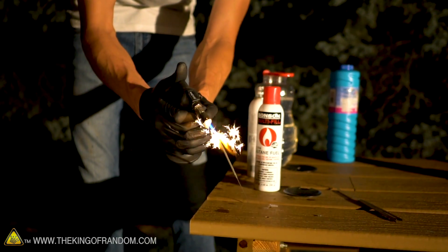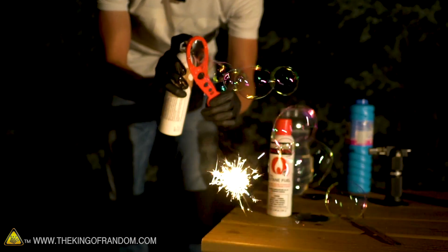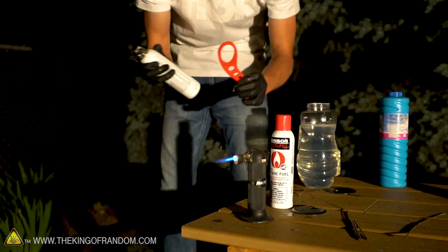This is working okay, actually a little better than I thought it would, but it's really hard to see in the daylight. I think we need to go to night. There we go - that's better. We should now be able to see if things are actually lighting on fire. I saw a little flame, I saw another one. That works great!